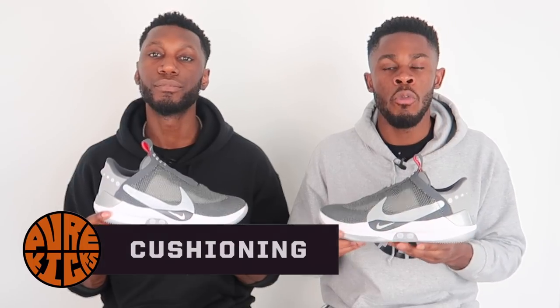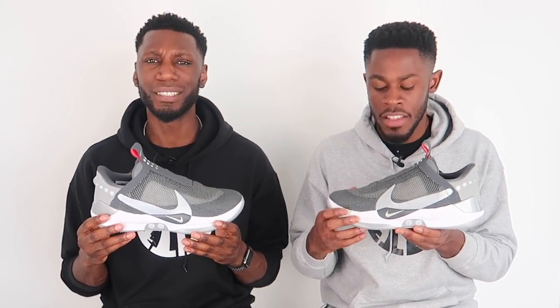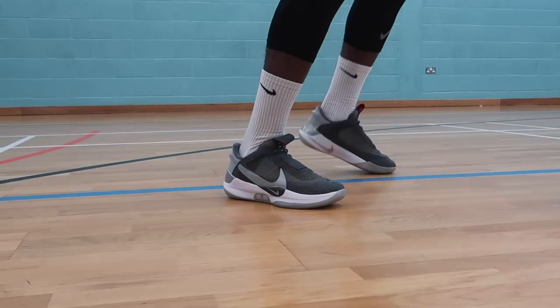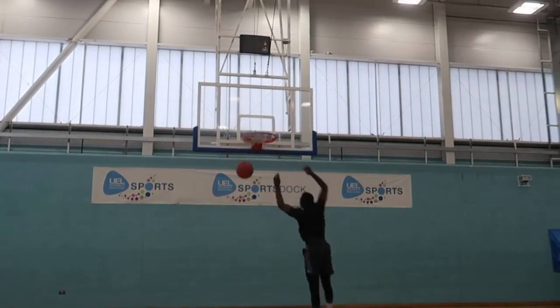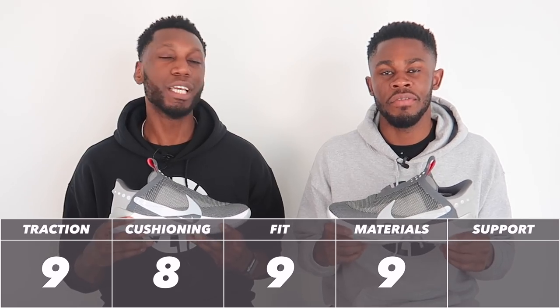Next up, talking about the cushioning. What we have is a full-length Cushlon midsole, which not only houses the EARL technology, but also provides us with that beautiful cushioning system that gives us the court feel that we need, the impact protection that we want, and just the general comfort too. It just feels amazing. Now personally, I love Cushlon. Last time we saw it was in the Kyrie 4, and that was beastly. It was almost a comeback for Cushlon. Cushlon performed so, so well, and it did the same here in the Adapt BB. I'd definitely love to see a Lunalon or a React maybe in the next BB, because those cushions go crazy. But Cushlon did its absolute thing - it's here to stay, rocking with some of the best. Given the cushioning the score, it's an 8 out of 10. Strong 8 out of 10.